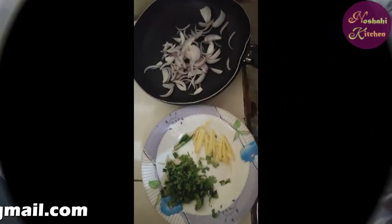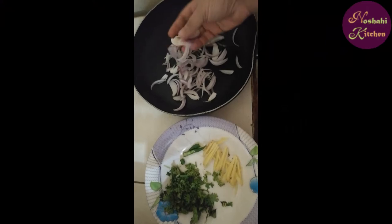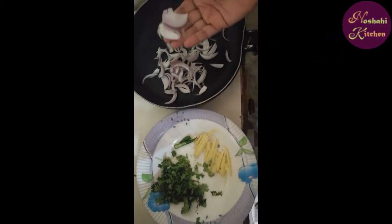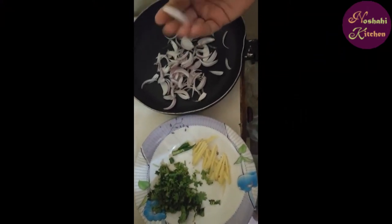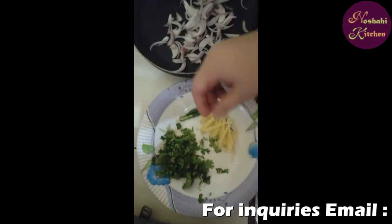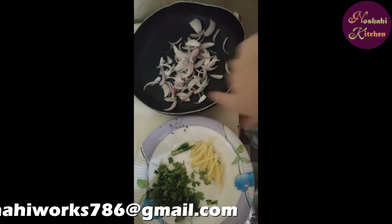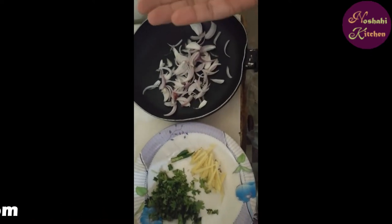I have sliced the meat in this dish. You can see that it has a little ginger and green ginger. I will use olive oil, but you can use regular oil.